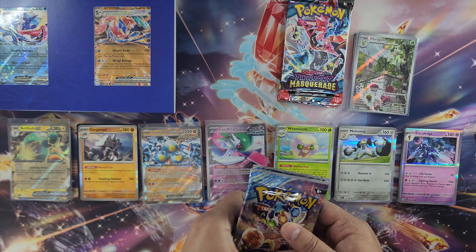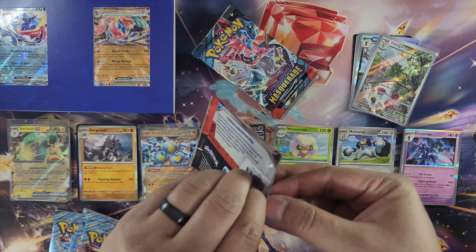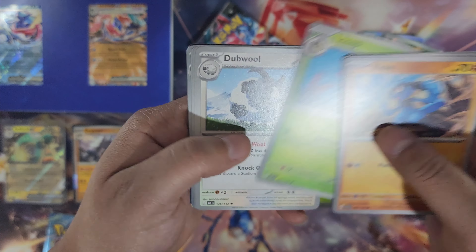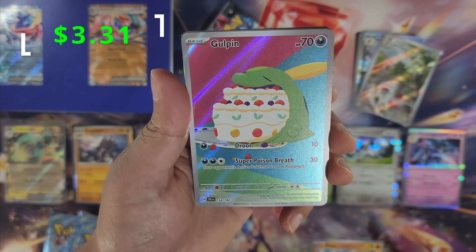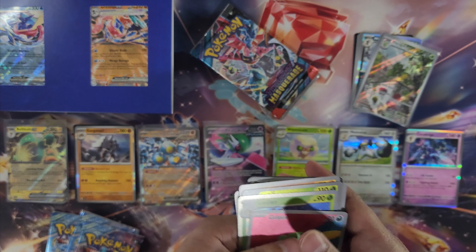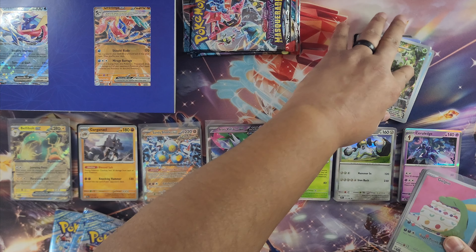We'll do Stellar Crown and leave Twilight Masquerade for last — maybe we get lucky and pull the Greninja. Stellar Crown has very cool illustration results, very dreamlike and soft. First pack: Amoonguss, Rellor, Gastly, Lantern, Low Kicks, Gulpin... our second illustration rare, Gulpin eating a cake — hungry Pokemon, nice! And Medicham — I haven't seen this Pokemon in a while. Illustration number two! Come on, give us two more to hit my guess from the beginning.